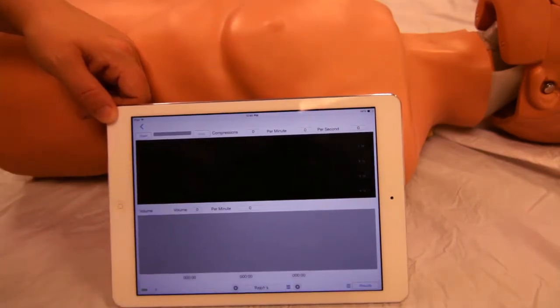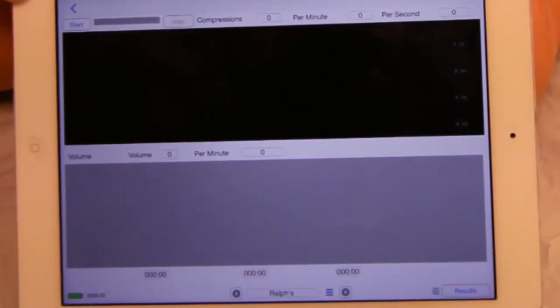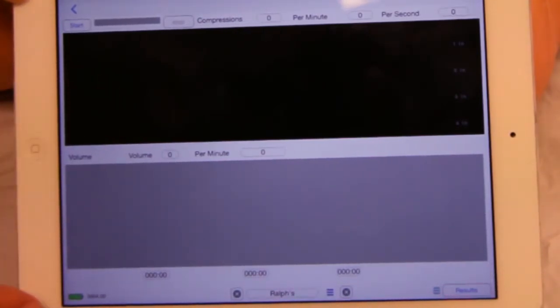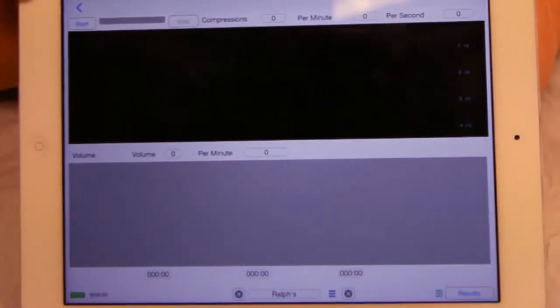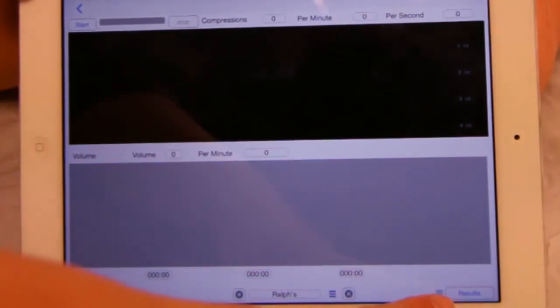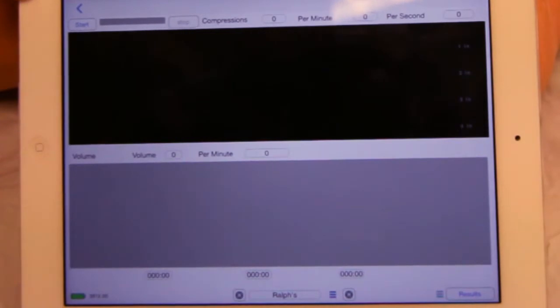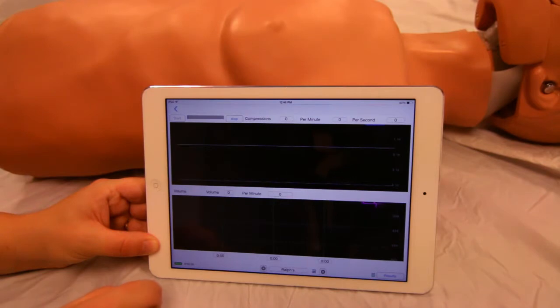Features of the control screen include start and stop buttons, a box for compressions, and a box for ventilations. Note that 'N/A' will appear if testing for compressions only, along with the battery charge level. When start is tapped, note graphs appear and the time bar changes in color.